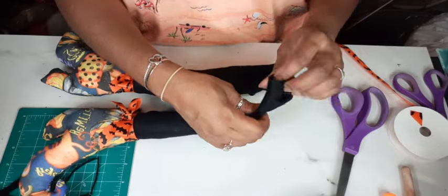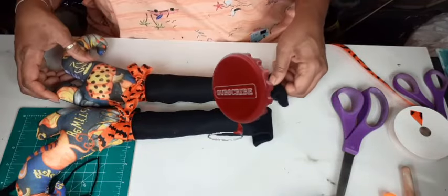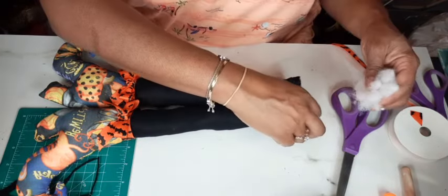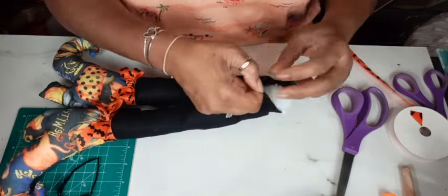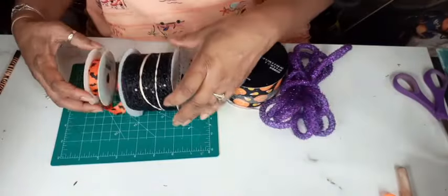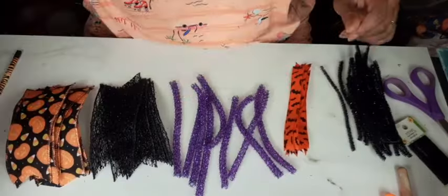Those boots are so cute — if they made them for real I probably would buy them because I'm quirky like that. I would wear them; I don't know where, but I'd put them on. Now that that's done, break out your ribbon of choice — we're going to set those boots aside.